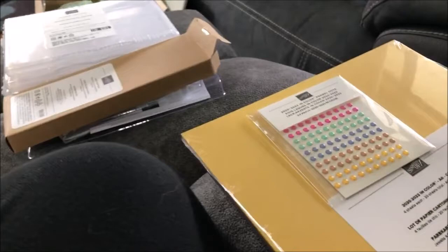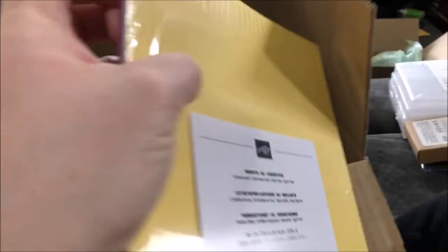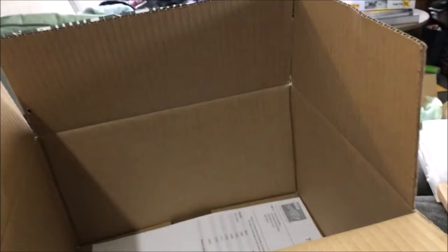Then I bought a packet of the Brights A4 cardstock — you get two sheets of each of the 10 different colors. I got a pack of the Neutrals as well, which is the same — two sheets of 20 — with darker colors, browns and grays. I think Merry Merlot might be part of that. Then I got a pack of the Subtles, which are more pale colors, and the Regal colors too. I can't wait to play with all of those.